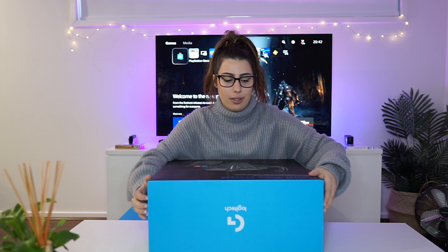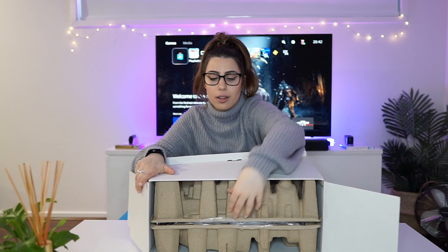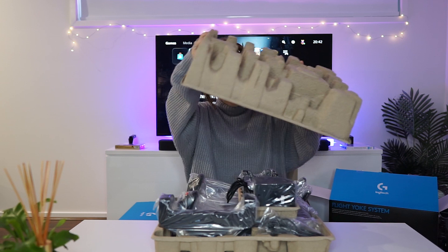So I think we're going to go ahead and open the yoke first. I've already gone ahead and sliced the box open, so this is how it looks from the top. I'm going to pop it open and see what's inside. I'm very excited to get this all set up and try it out because I've never used one before, and it's definitely a very fancy piece of gaming gear. So I hope it's easy to put together — we will find out tomorrow.